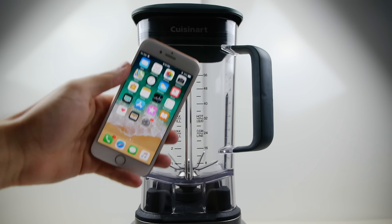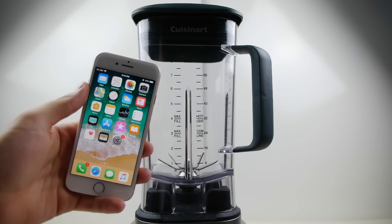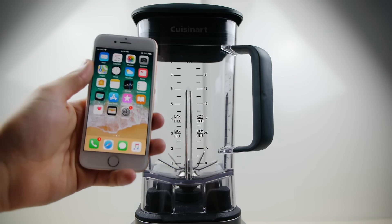I actually got it as a comment in my last video. The Blendtec guy didn't come through, but I did blend a Galaxy, so let's see how an iPhone works. I'm kind of interested guys. This is a different blender, different brand, more horsepower.